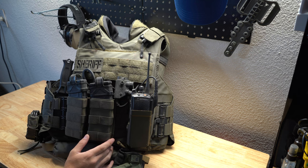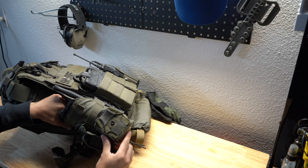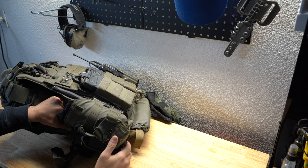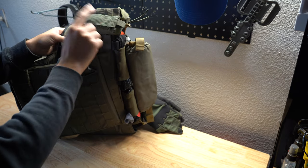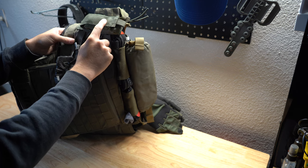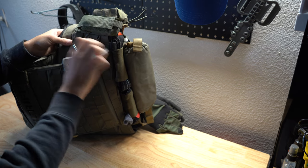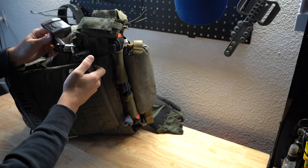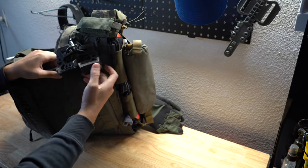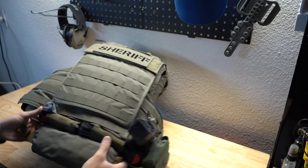We usually have a bunch of flex cuffs, but I do use a High Speed Gear handcuff pouch for just a pair of handcuffs on there. Moving on — this is a single Protech mag pouch. I have a Weatherman in there; you never know when you're going to need one. All of our guys carry a Blue Widgets device — I don't know how old the company is, but the product works really well. I believe it was developed by Spotnet somewhere.